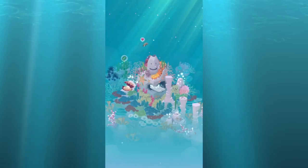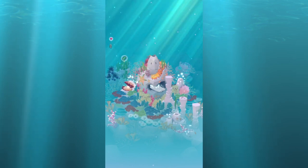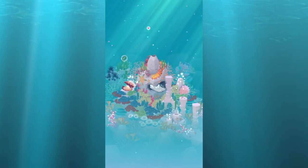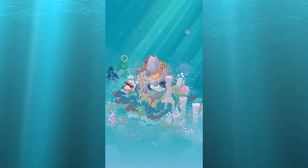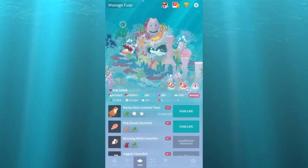Welcome to another Tap Tap Fish video. Today I'm going to show you all the new fusion fish. There's the first one, the otter. I may be one in a million but I don't think he's that cute — he's kind of weird looking. I don't know if it's his size or the way he swims, but I usually keep him in the list, not my tank.